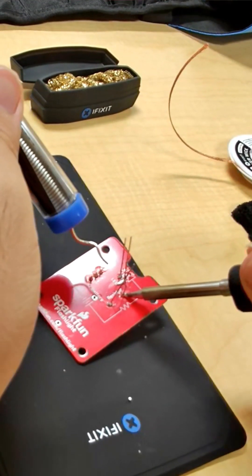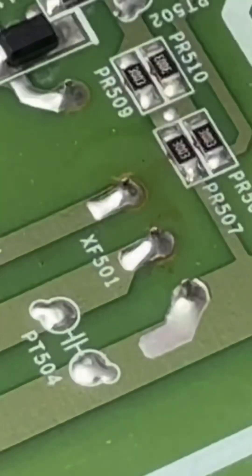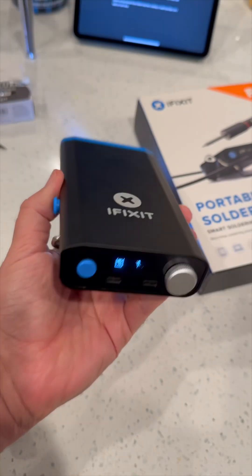That is plenty of time to make like a hundred of these flashlights. But here's why I am really excited about this — the iFixit portable soldering station is all about keeping tech alive. If you can solder, you can repair.